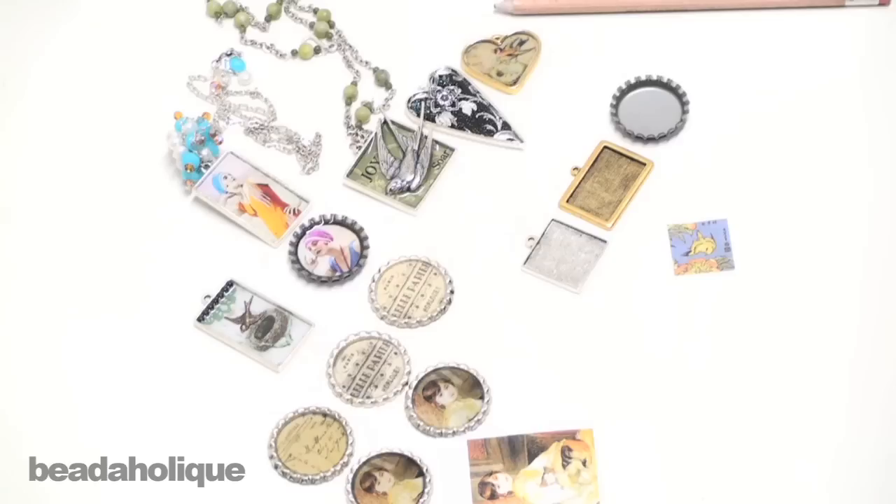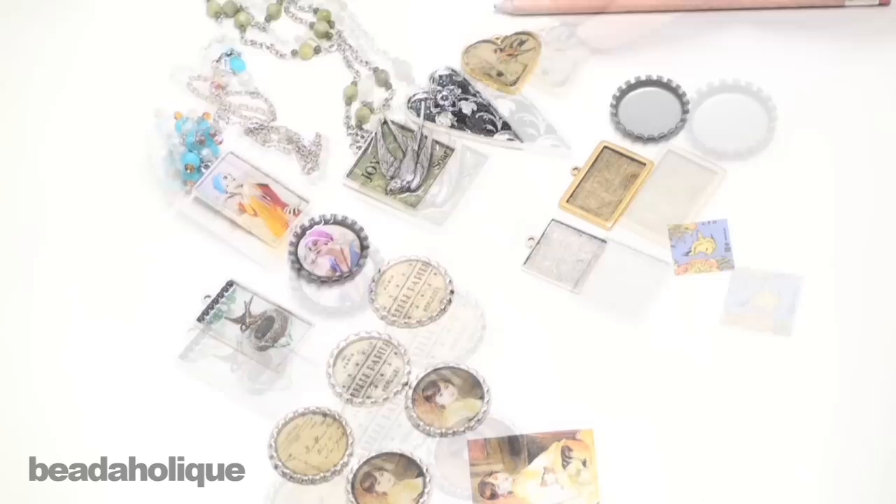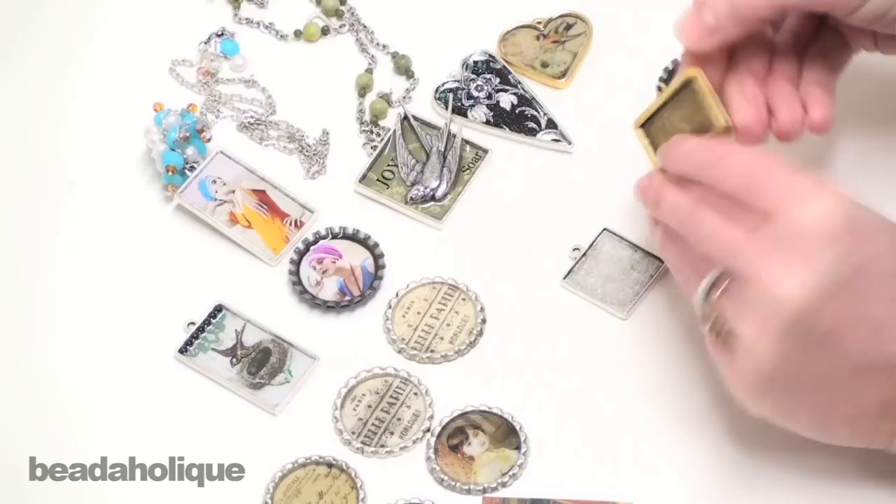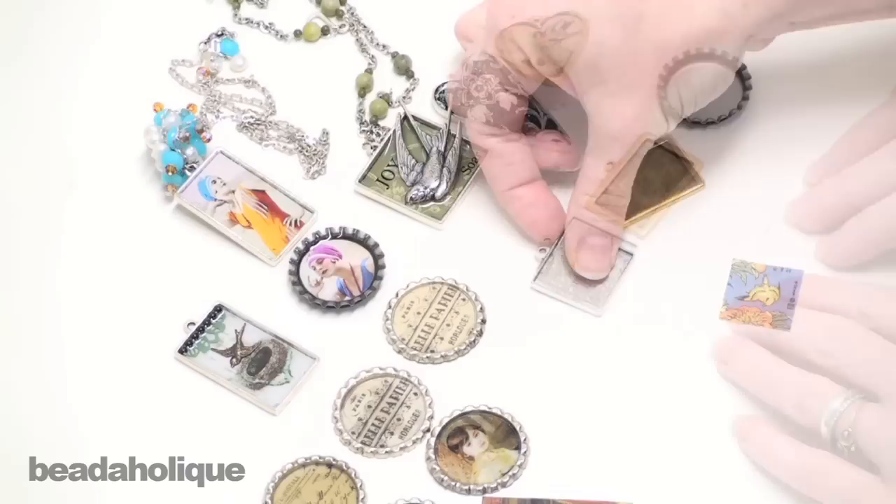You have a wide array of various bezel shapes available to you on the market. A lot of them are very fun shapes like hearts and bottle caps, and then you also have more traditional shapes like rectangles and squares. Some are one sided, and some are actually two sided.